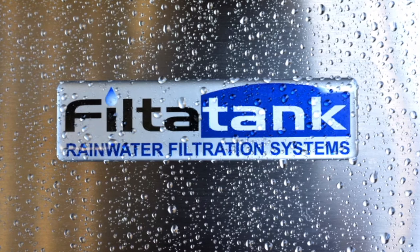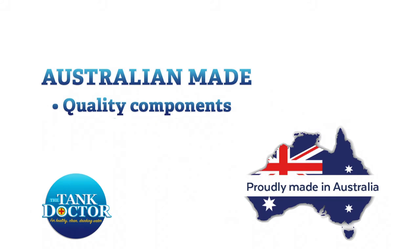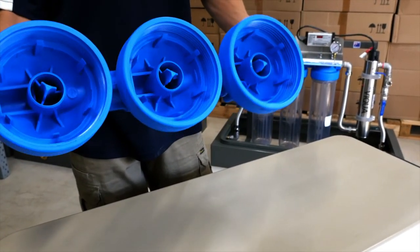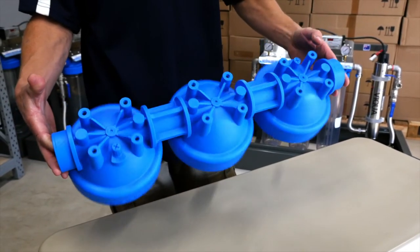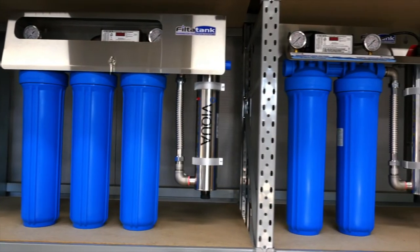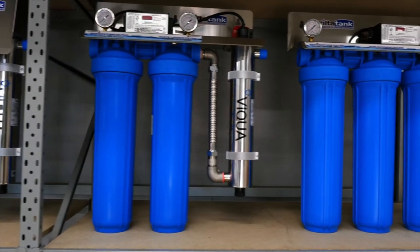Filter Tank rainwater filtration systems are designed and assembled in Australia using only the very best quality components on the market to create a superior quality product that is very simple for our customers to maintain and operate. Each system includes the very best quality Italian made one-piece filter housings that ensure leak-free connection, providing extreme rigidity and structural strength across the whole filtration system. They have a pressure rating of 120 psi, a three year warranty, and are watermark approved for both rain and mains water application.